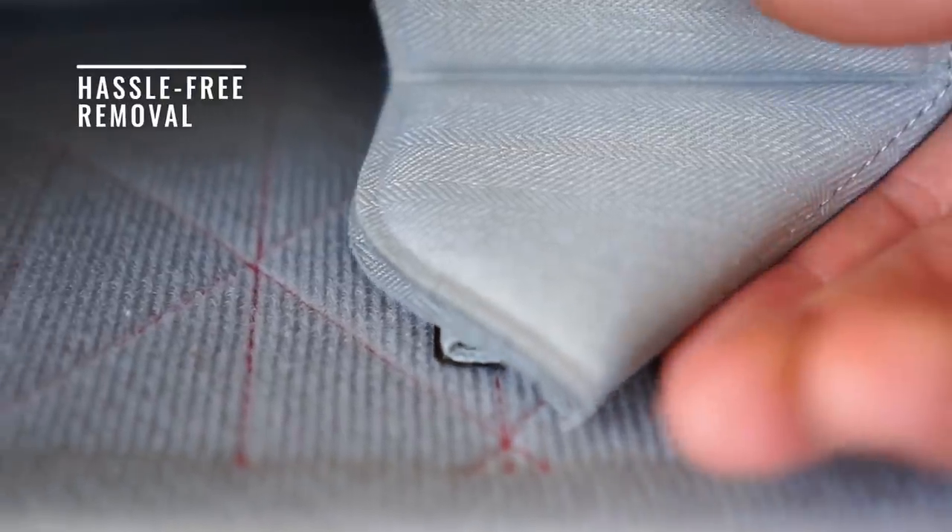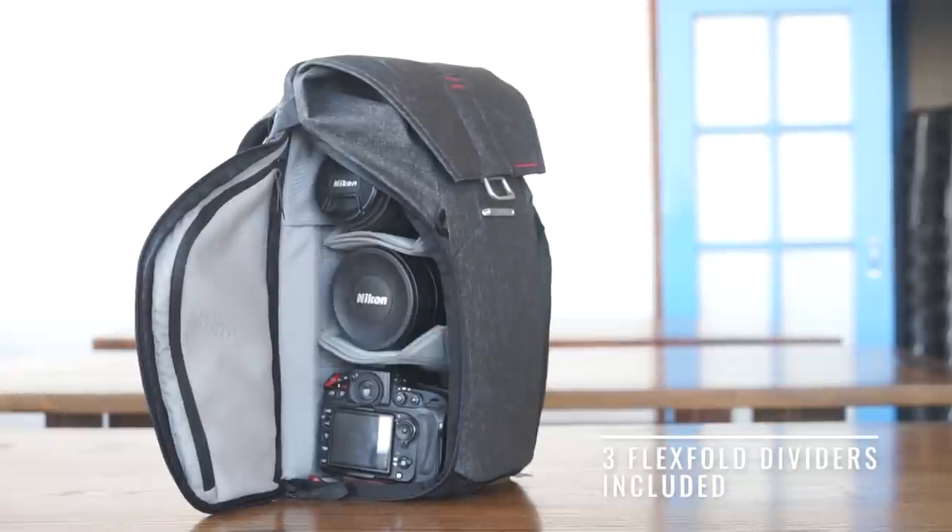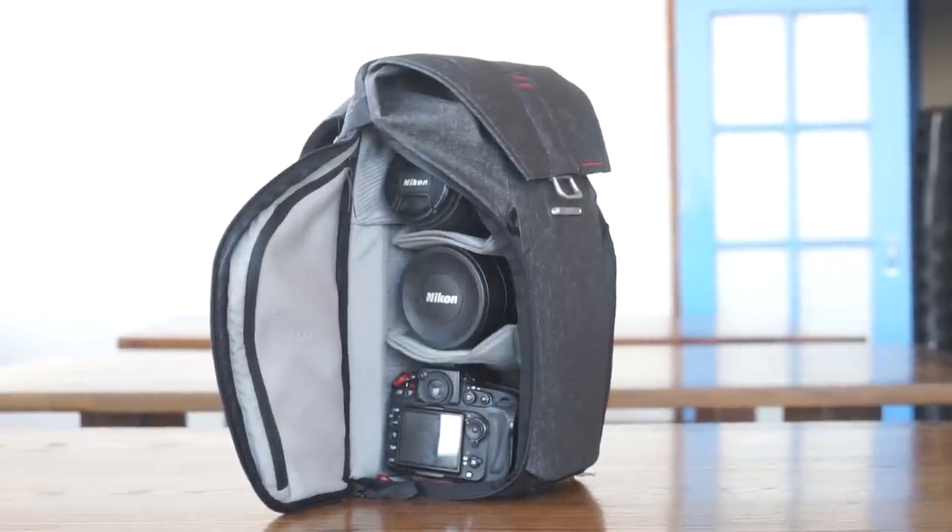CNC embroidery eliminates pull-away, making hook-and-loop attachment simple. Easy, intelligent organization whether you're a photographer or not.